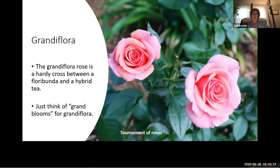Grandiflora roses are a cross between a hybrid tea rose and a floribunda rose. They are a combination of the graceful blooms of a hybrid tea and the repeat blooming of the floribunda. They are tall, hearty roses and are often disease resistant. Unlike the hybrid tea with its single flower at the end of a long stem, grandifloras have multiple buds and often bloom in clusters. Queen Elizabeth was the first grandiflora rose, introduced in 1954 — a very tall rose often reaching six to seven feet with clear pink blooms.